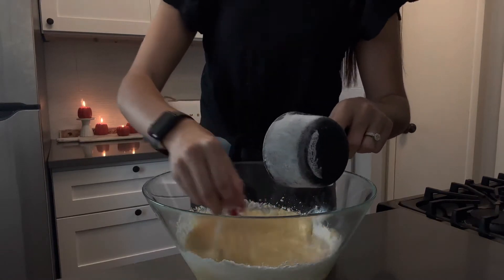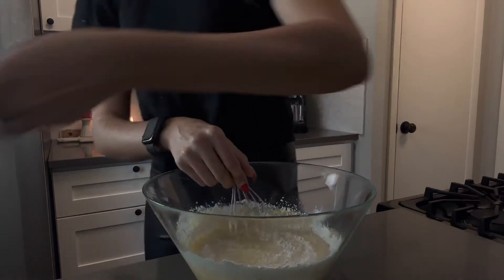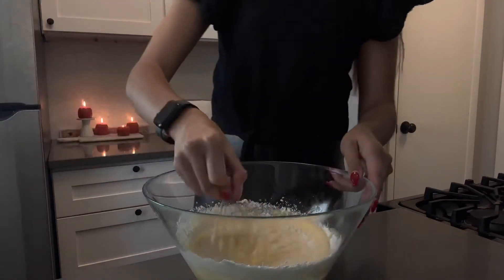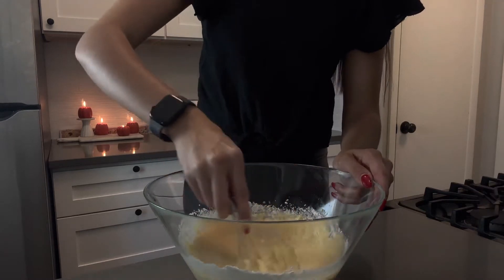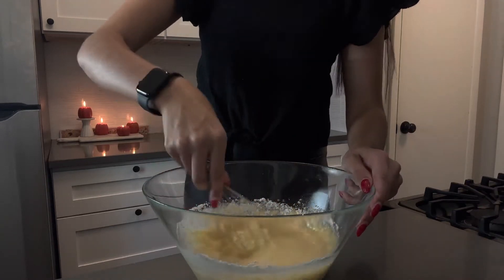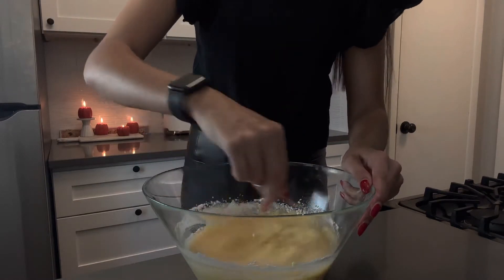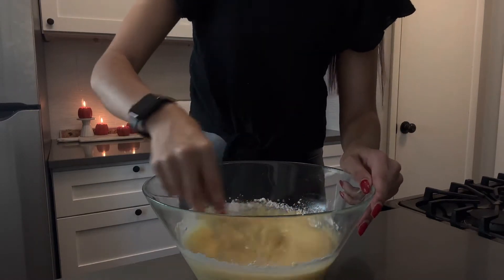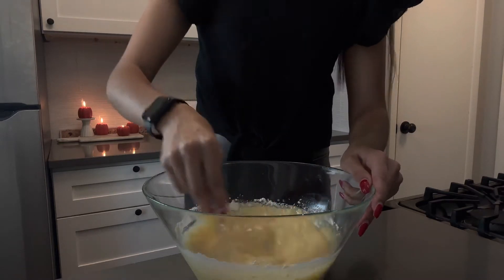Oh man, okay, we're getting somewhere you guys — it is looking beautiful! I'm excited to eat it already. How are you guys doing though? I miss you guys, it's been a whole week and I want to know what you guys are up to.